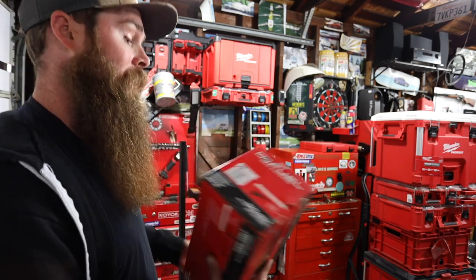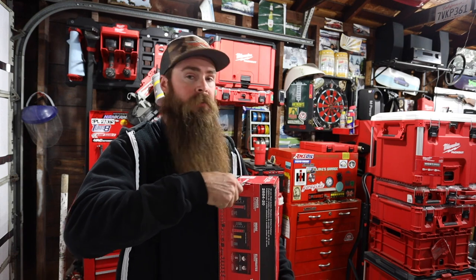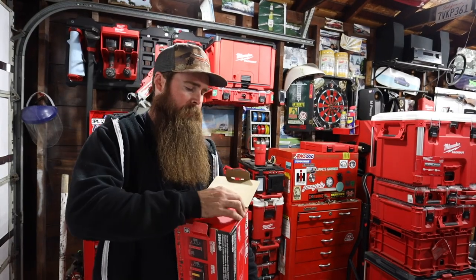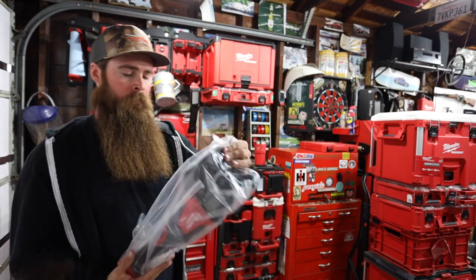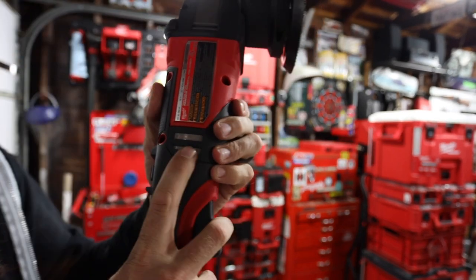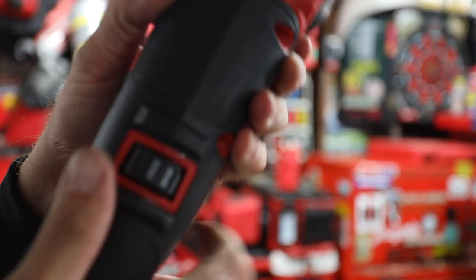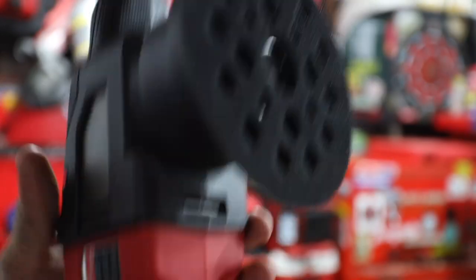Brushless motor, so we know it's going to sound good and last a long time. As far as other polishers I have, I do have a Rupes 15 Bigfoot and also a Torque 15 DA Dual Action — those are the other two polishers I'm going to compare this to. Nice Velcro pad backing, and we got the screen here on the brushless motor, which is very nice — it keeps any junk out of the motor. We have variable RPMs from 2,650 all the way up to 5,100.